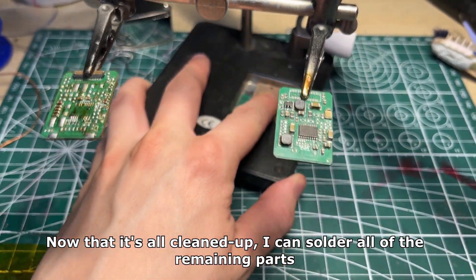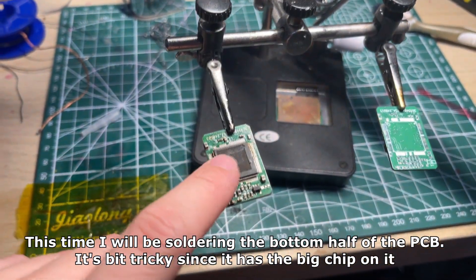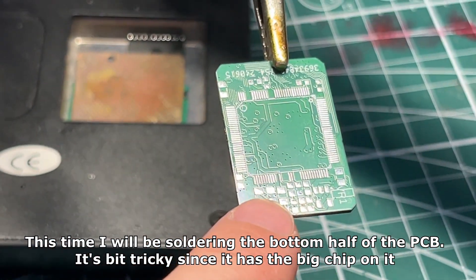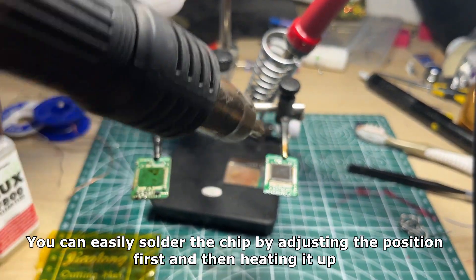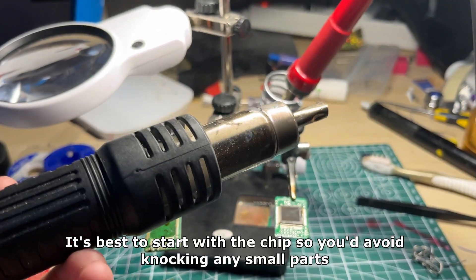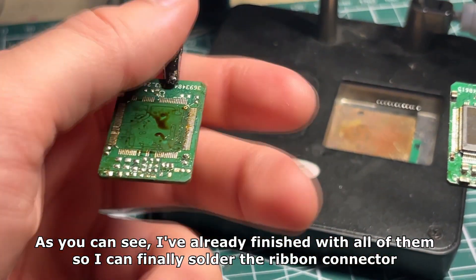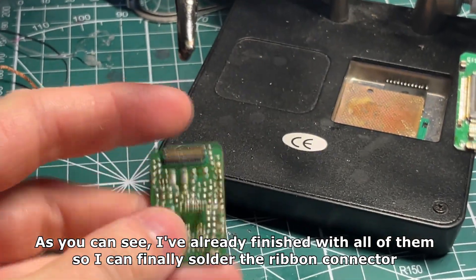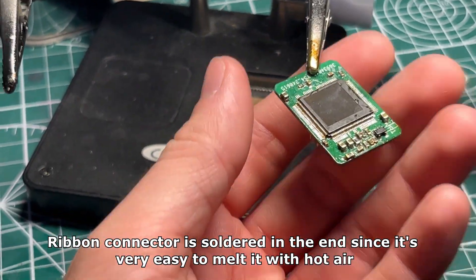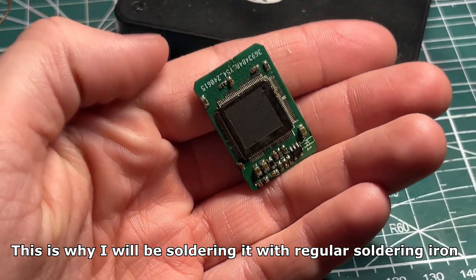Now that it's all cleaned up I can solder all of the remaining parts. This time I will be soldering the bottom half of the PCB — it's a bit tricky since it has the big chip on it. You can easily solder the chip by adjusting the position first and then heating it up. It's best to start with the chip so you'd avoid knocking any small parts. The ribbon connector is soldered at the end since it's very easy to melt it with hot air, which is why I will be soldering it with a regular soldering iron.